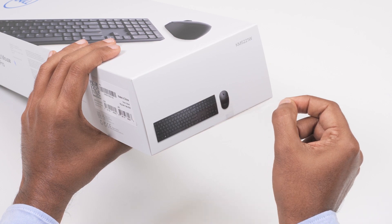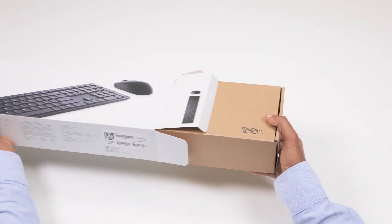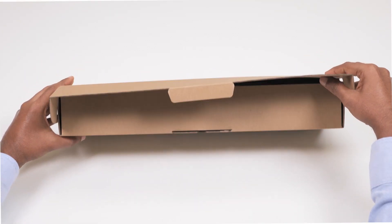First, tear the seal off and open the box. Then, slide out the brown box and open the box.